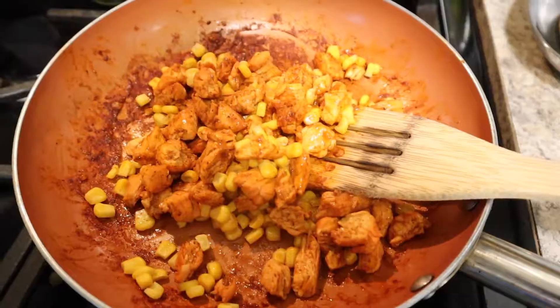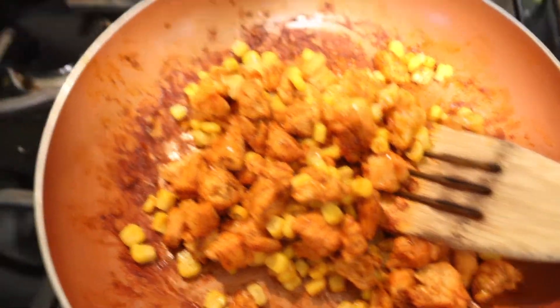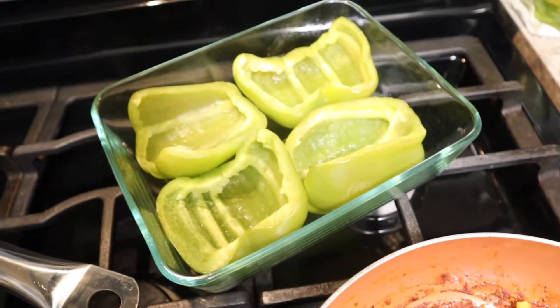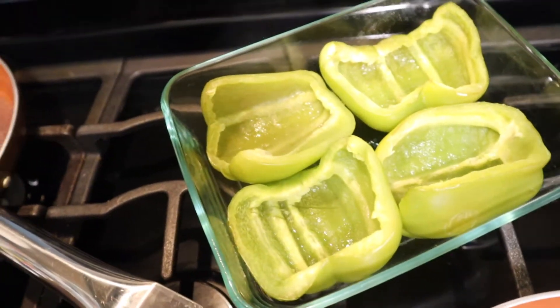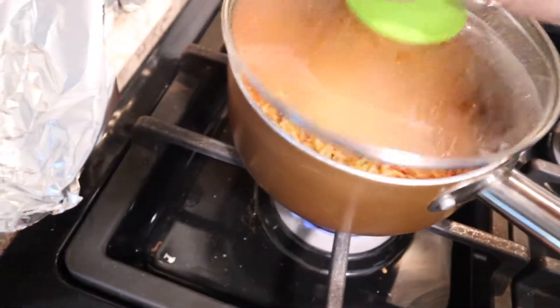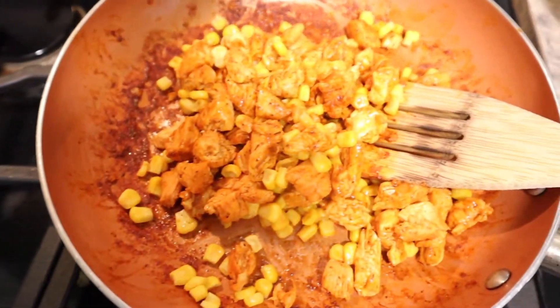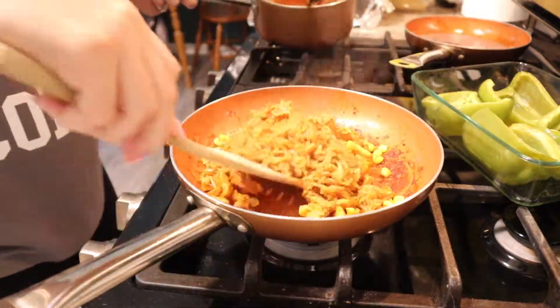Once the chicken is fully cooked, we added corn to ours, but you can add any ingredients that you would like. We did precook the peppers a little bit in the oven just to make sure they were fully cooked once everything is in the peppers. I made just a packet of Spanish rice and that is going to be part of the filling. Now I'm just adding the rice to the mixture.